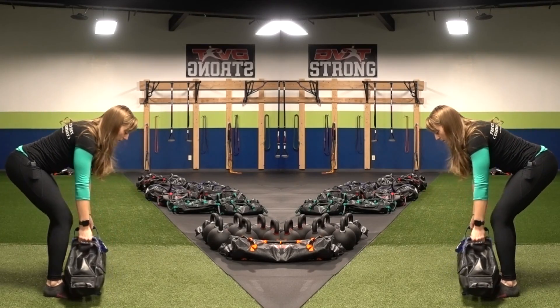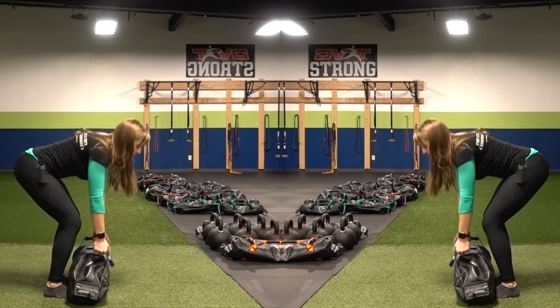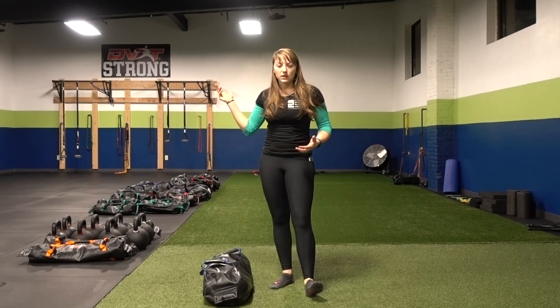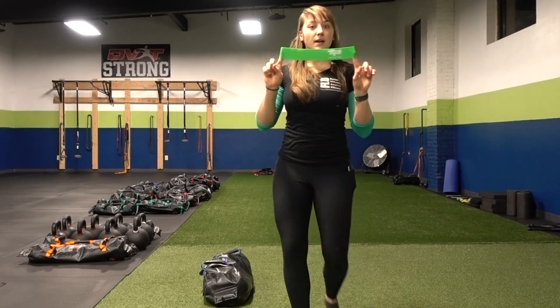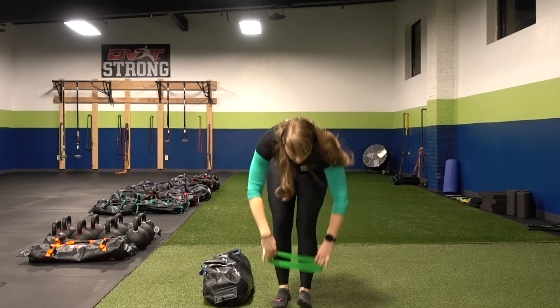As you pull yourself into this position, if you have a little twinge in the low back or in the hips or anywhere, what can you do to help that? Do you just skip doing bent over rows altogether? No. You can grab yourself a handy dandy minivan. What is this minivan going to do? It's going to go around the tops of my feet.